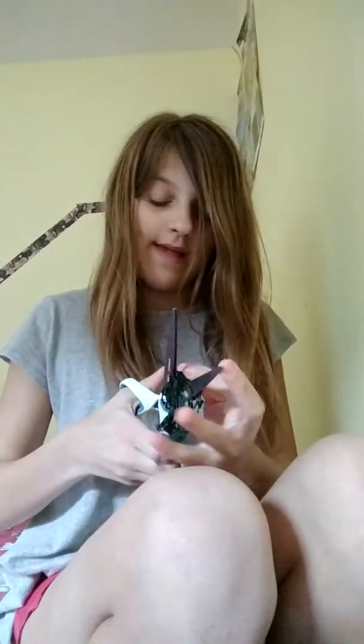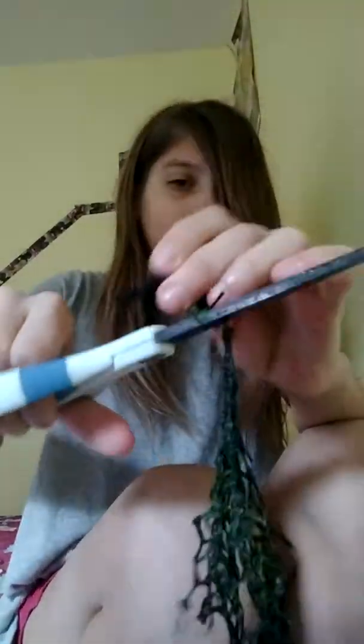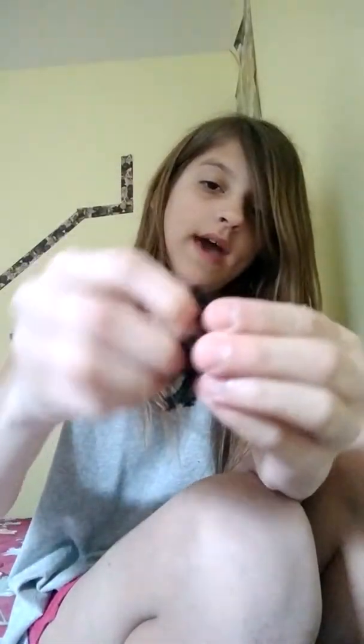First I need to cut the netting off. There is like this thing right here, like that. Okay, so here it is — this is the netting, the gross netting, because it has slime all over it. This is gross.